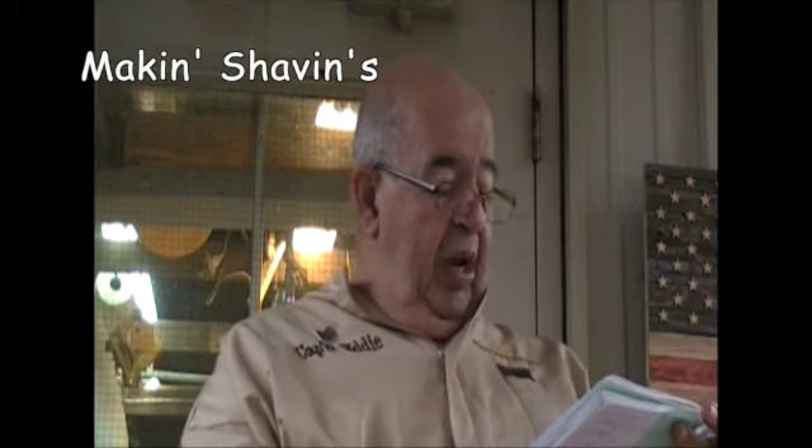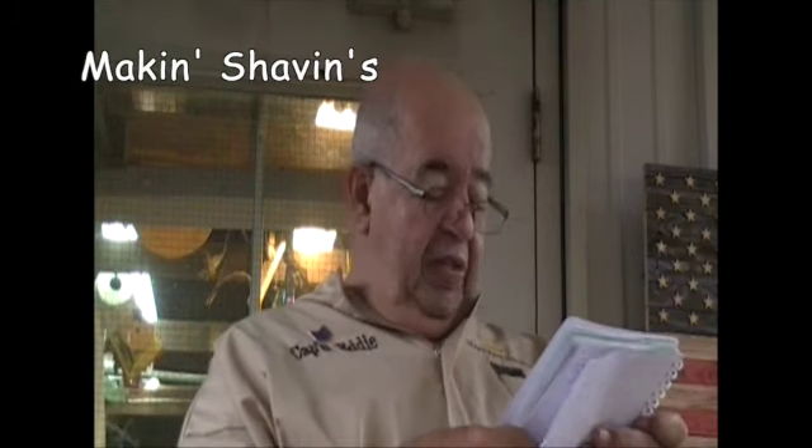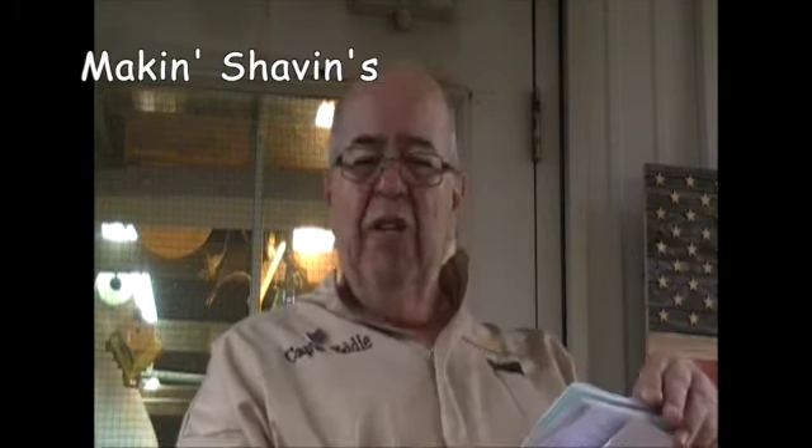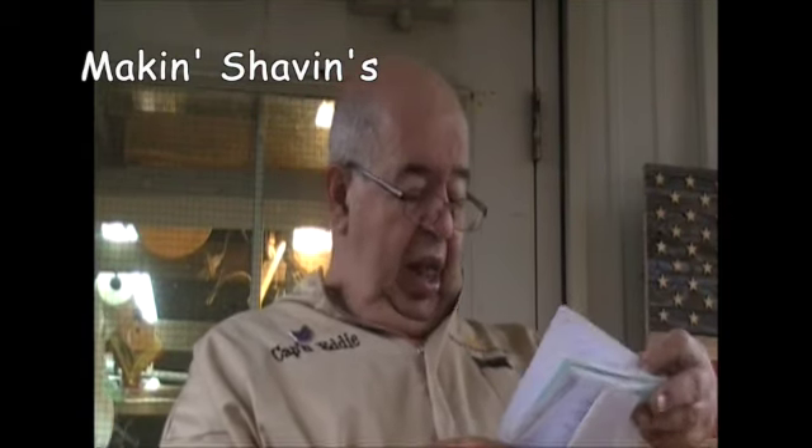It's been a pretty good week here in the shop — we're getting a lot done. We got a few photographs to share with you, things that came in. I'm changing how that goes out, so it's a little bit different format. I hope you like it.